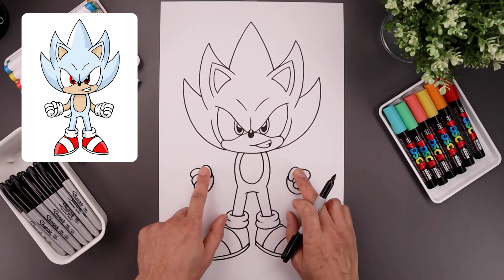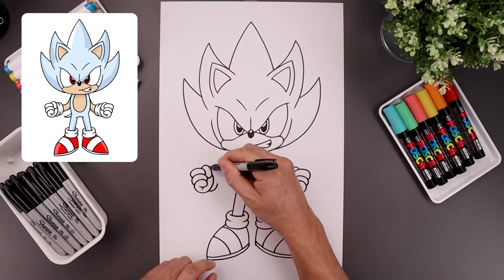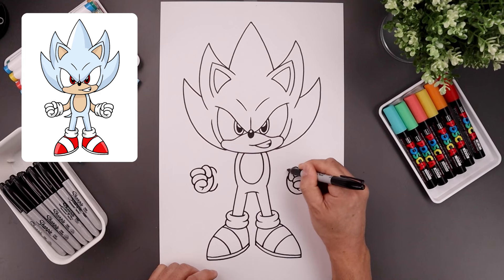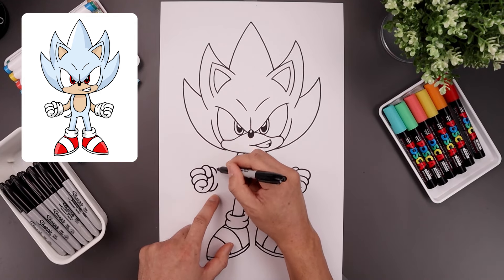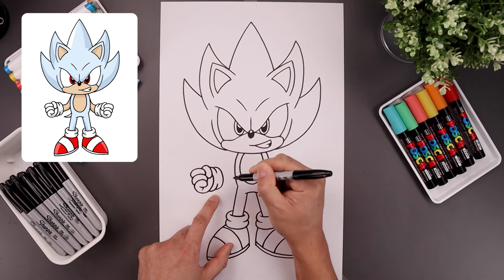Now just like we did with the ankles, we're going to add a thick cuff around the wrist. Let's start from the bottom, just add that first fold going up, go beside the thumb, come in and down. Let's draw the bottom edge of the cuff, come all the way around, come down and then out.